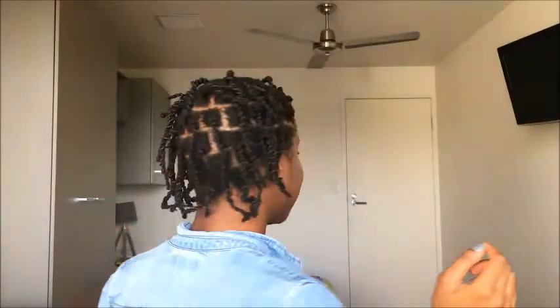Hey, thank you so much for coming back to my channel. This week I'm going to show you how I did this protective style. This is what it looks like, and if you're interested in learning, just keep on watching.